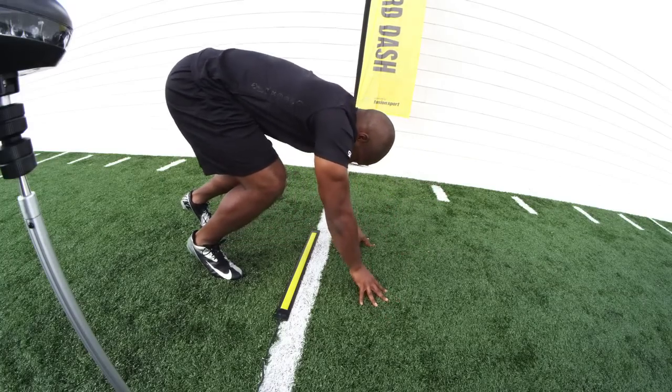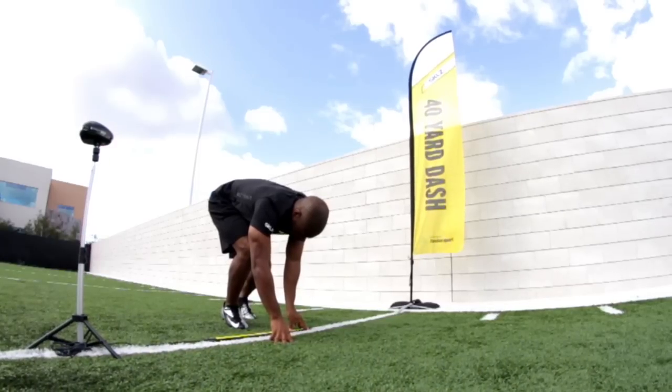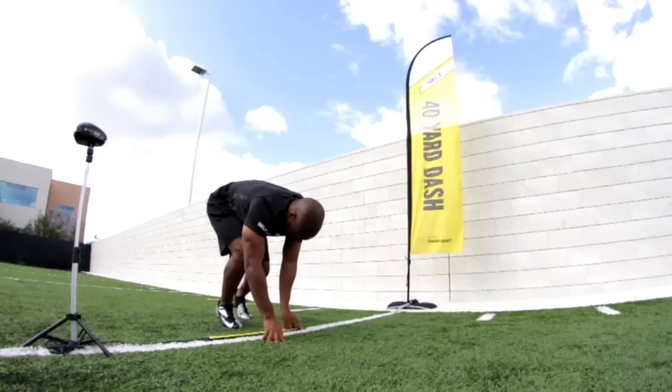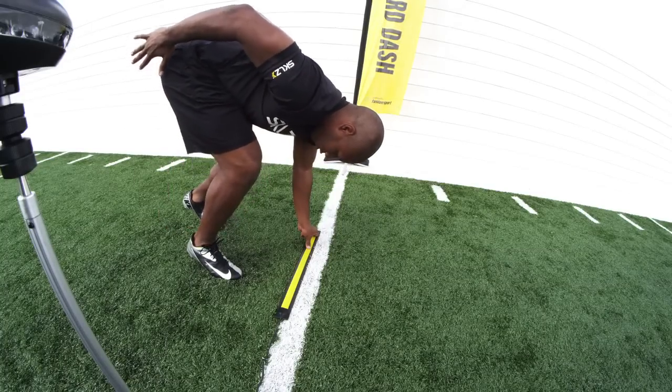When you're setting up for that three-point start, a couple of the critical features: hand on the start line, incredible angles leaning forward, head in line with your spine, free arm cocked back by your hip — creating a body of tension as if you are loading a spring.